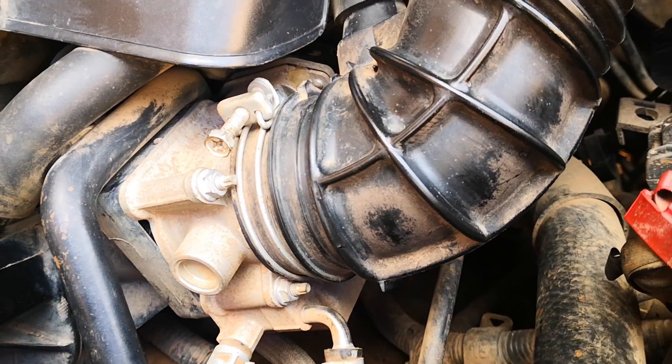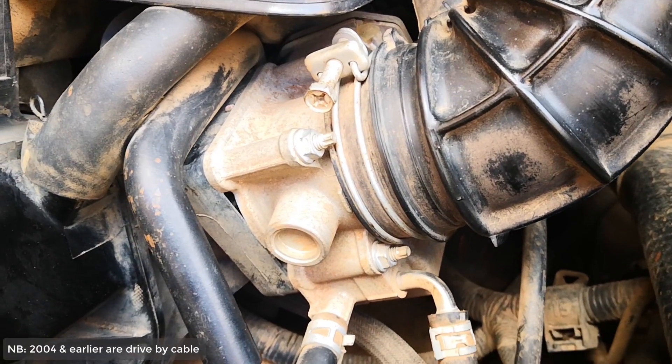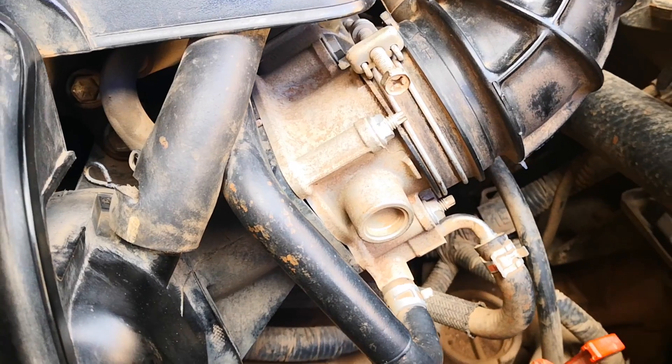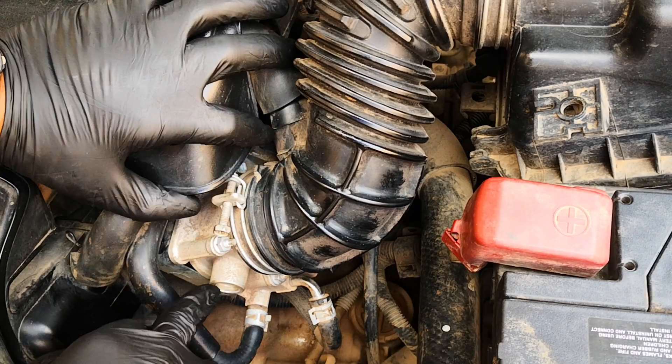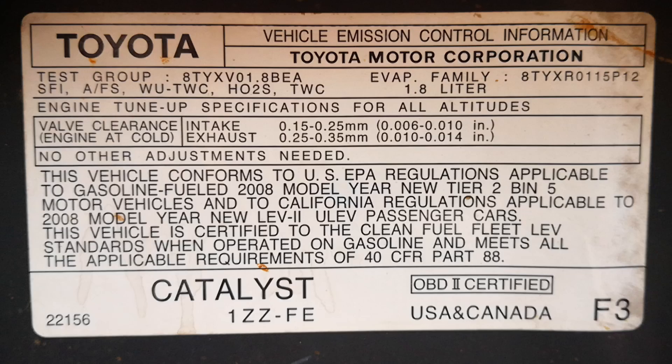This is an electronic throttle body — as you would notice, there are no cables. An important thing to take into account when cleaning an electronic throttle body, I'll cover those when I get to the cleaning bit. This video will also double for if you're dealing with any throttle body related codes or you need to replace your throttle body. This procedure will also apply to other Toyotas with the 1ZZ-FE engine.